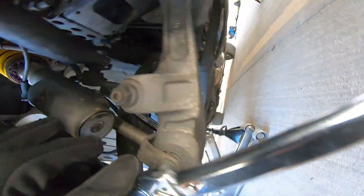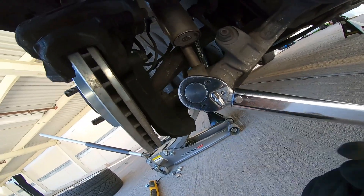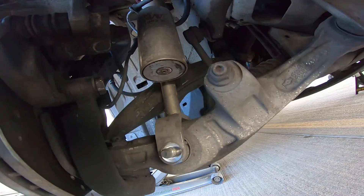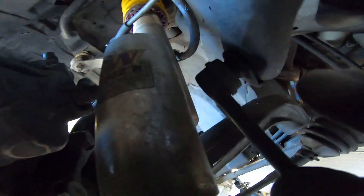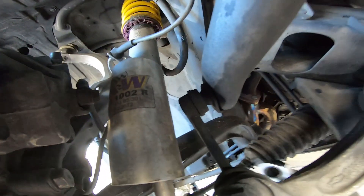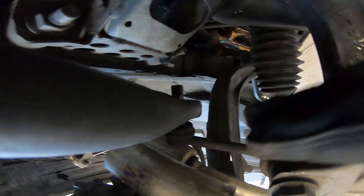Take a 17mm wrench and stick it on the other side so the bolt doesn't spin. Go ahead and crack this loose with another 17mm socket. The reason I don't pull the end link off here is because it strips every time — this has a stabilizer on the nut so you don't have to use two wrenches. Take a 17mm and loosen this up. You have to raise both ends of the car so you can get the stress off of this.